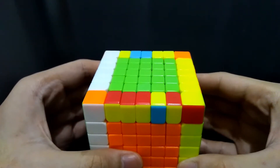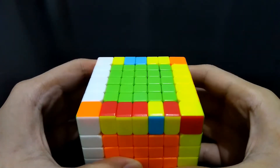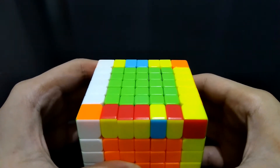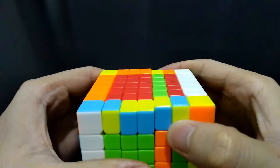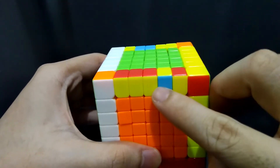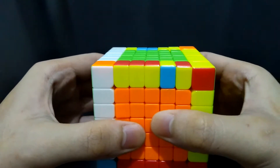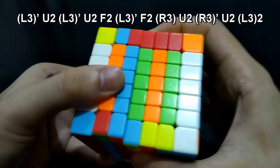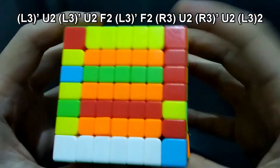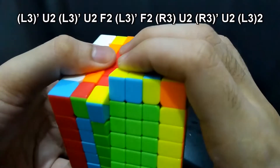In this case, only one edge piece on each side should be exchanged, but take note that it is on the middle. Align the two incorrect edge pieces on the right, and if it's not possible, do the algorithm we did earlier to reverse the position of the edges. For you to remember it better, when you move this edge piece to the side, it will be corrected, and it's the same with the yellow-red side. Since the incorrect one is on the middle, we will also only move this middle layer — the third one from the left. Now do this algorithm: L3 prime U2, L3 prime U2, F2, L3 prime U2, L3 prime U2, F2, L3 prime U2, F2, R3, U2, R3 prime U2, L3 2.